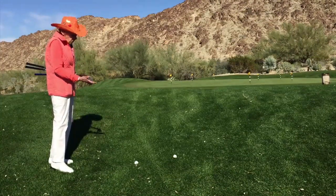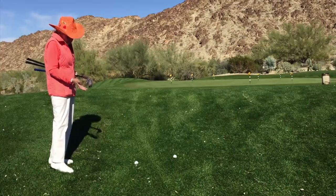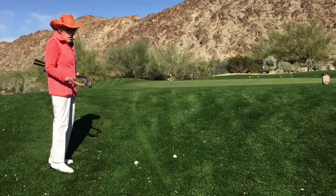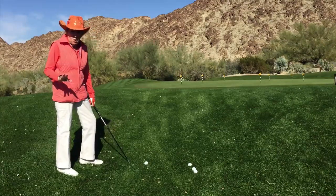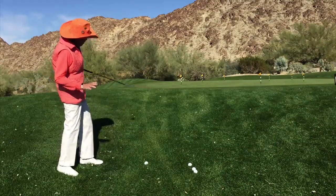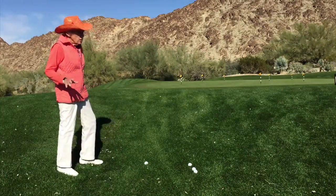We're going to talk first about hitting a pitch shot from thin rough — a little bit of rough — to an uphill line. We're going to talk about your pitch shot when you're in pretty light, not real thick rough, and you've got an uphill slope line to you.